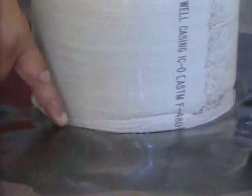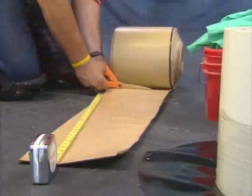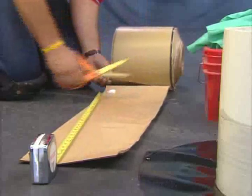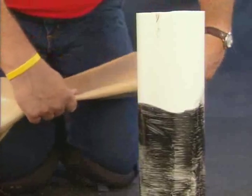Test the primer's flash-off in the same manner as before. Cut a length of 9-inch QuickSeam FormFlash that is long enough to extend around the pipe, overlapping the base and itself by several inches. Fold the FormFlash together along the length of the center perforation.